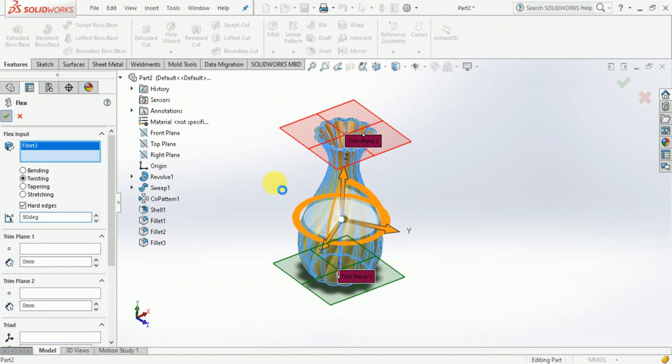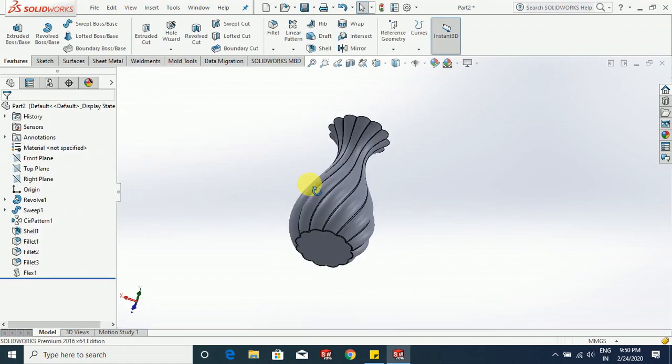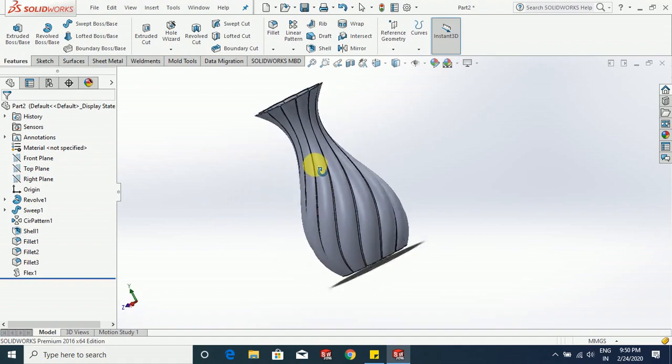Just hold on to it, it is taking a bit longer than usual. Yeah, you can see that our flower pot is ready.